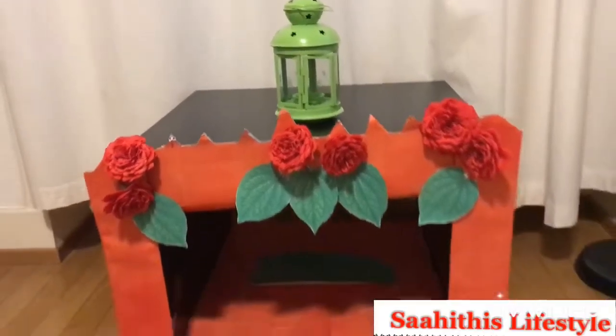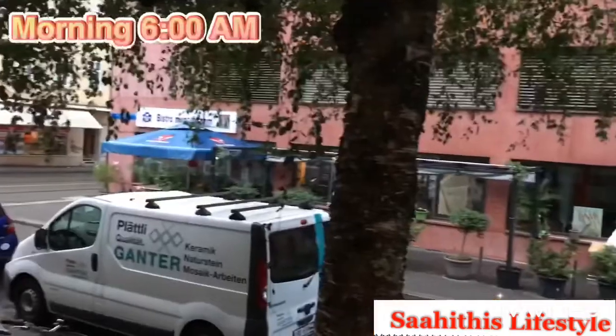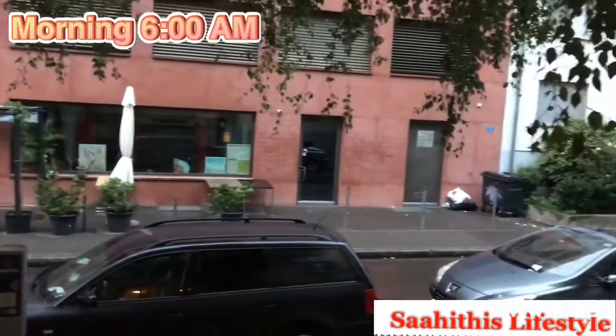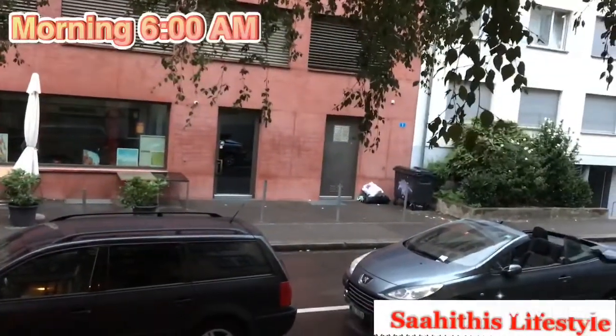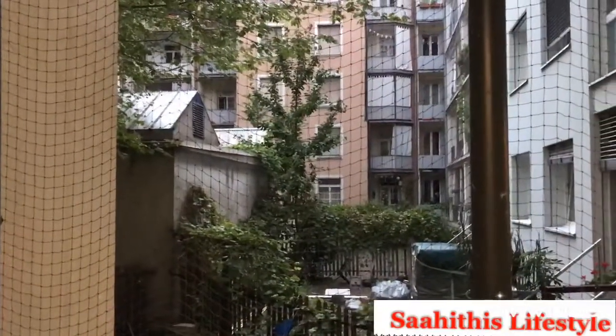Just a final look again. It was already too late by then, and the next day morning I got up at 6 o'clock and started preparing the Prasadham for Ganapati. This is the view at around 6 o'clock.